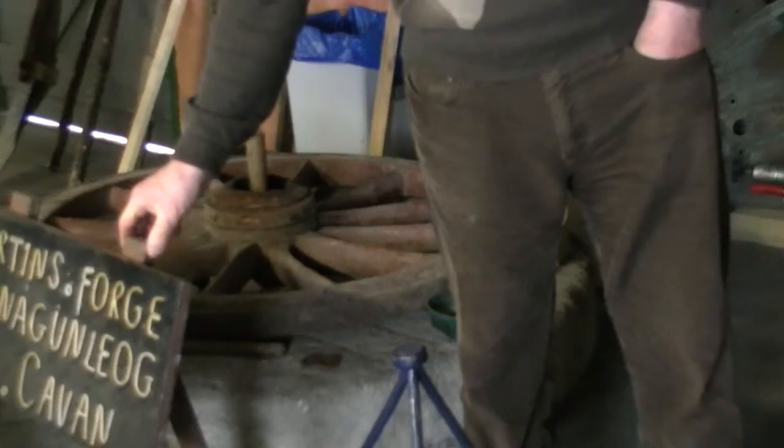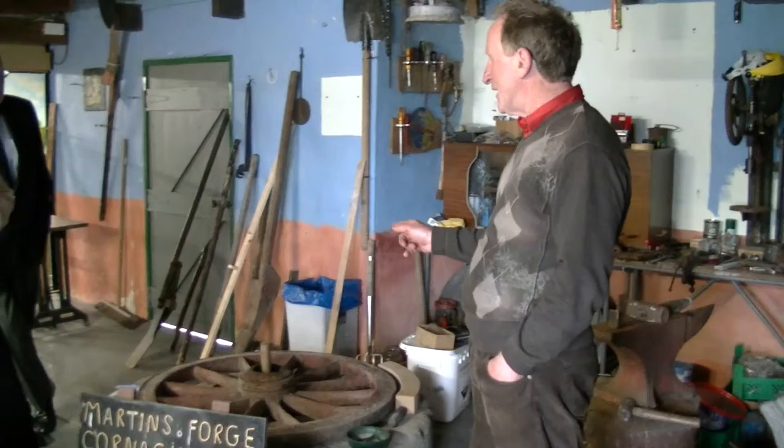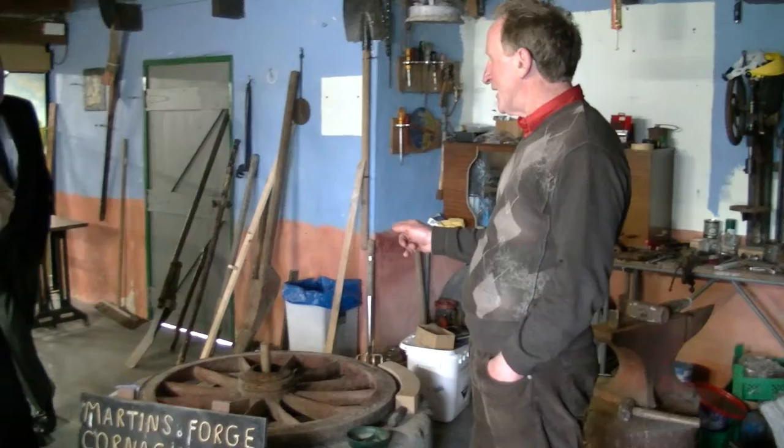For me the most interesting answer came when this family donated this forge to me — eight generations of blacksmiths. The old man was 82 years of age, and that was five or six years ago. When that old man was here one evening, I asked him if he could throw any light on the poem as to why Longfellow may have mentioned the spreading chestnut tree. And the old man didn't hesitate.